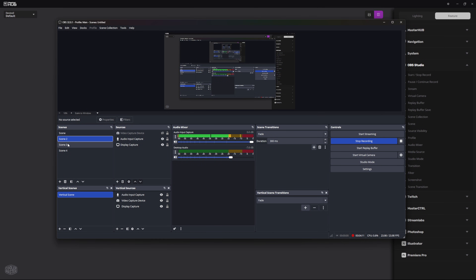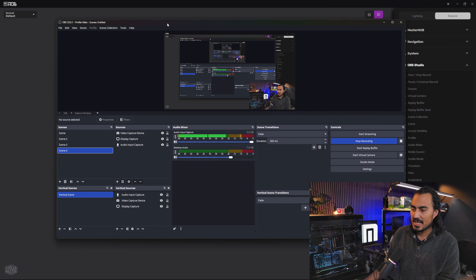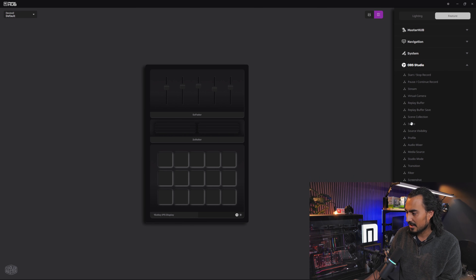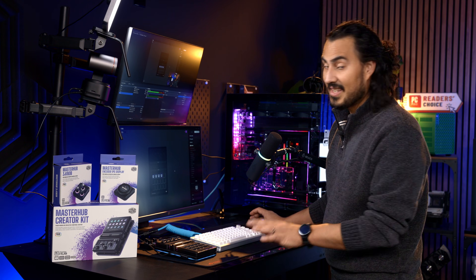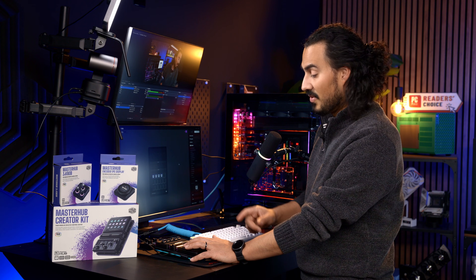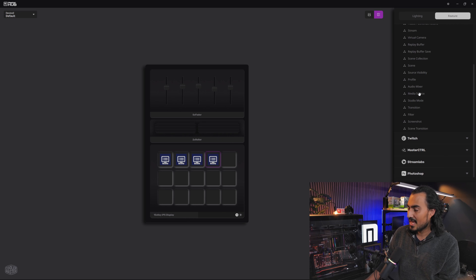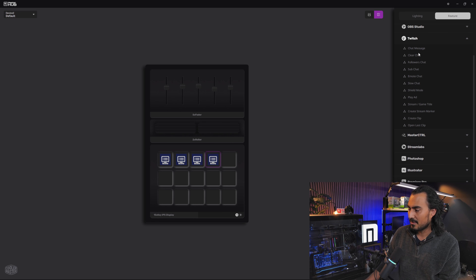I have one scene of just my camera, one scene of just a clean desktop capture, one that's half and half, and one with me in the corner. To switch between those four scenes really quickly I just drag this right over and program it to whichever scene I want — and that's basically it. I really like when it's just drag and drop. I've used a lot of different devices like this and different softwares, and when it's drag and drop and works right out of the box — all I did was plug this in without configuring anything — and OBS is already set the way I want.